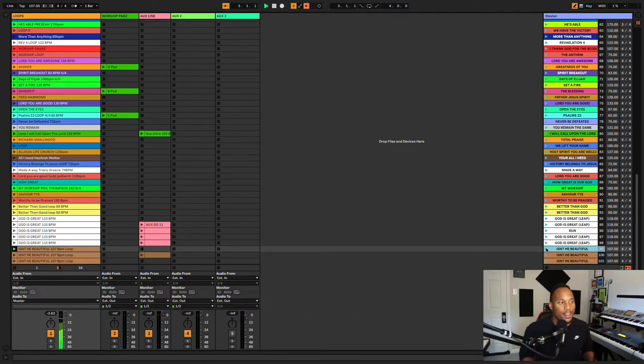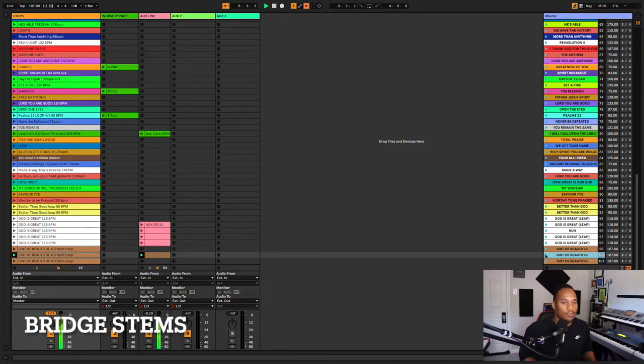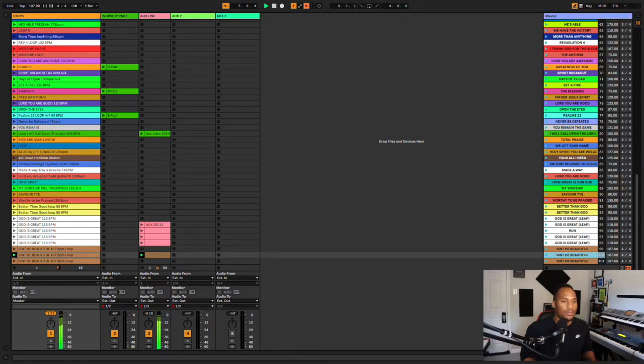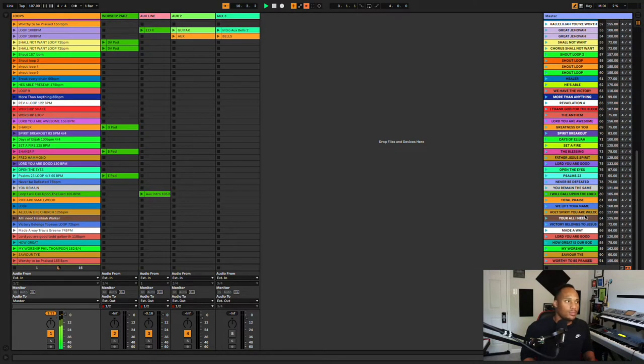That's the intro loop right there. Bridge. I know y'all are gonna ask, do you have shout loops in here? Yes I do — check this out.